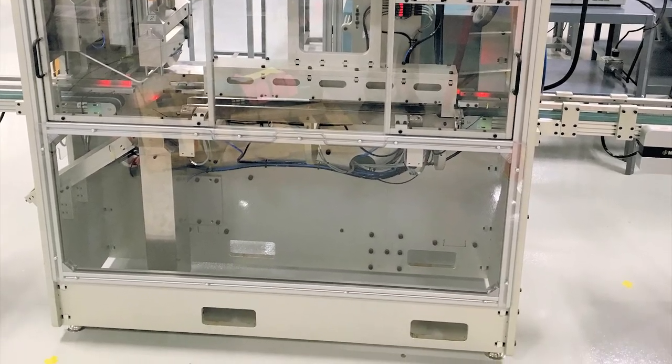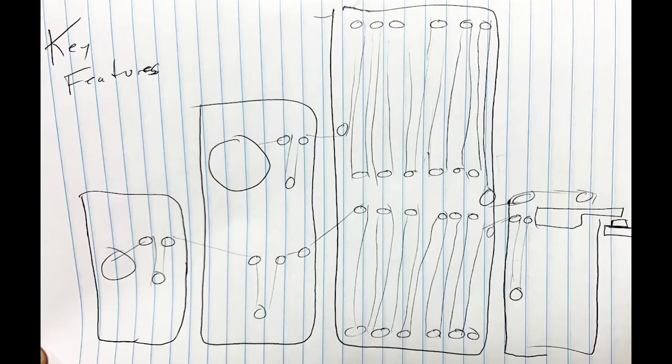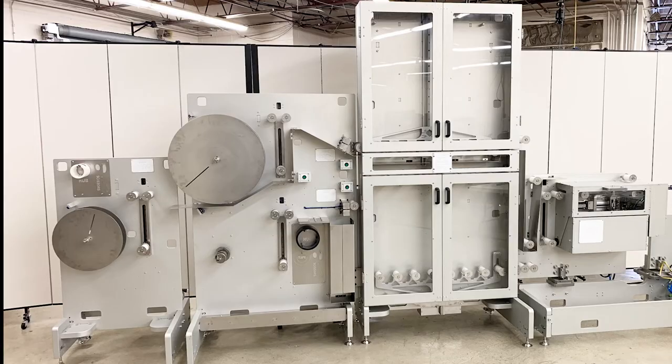The first step is clarity. What does this do? What's important about it? How does this fit into the overall manufacturing process? Those requirements are developed into sketches and we gather customer input, combine that to make a CAD design. Once the customer has signed off on that, we build the system.